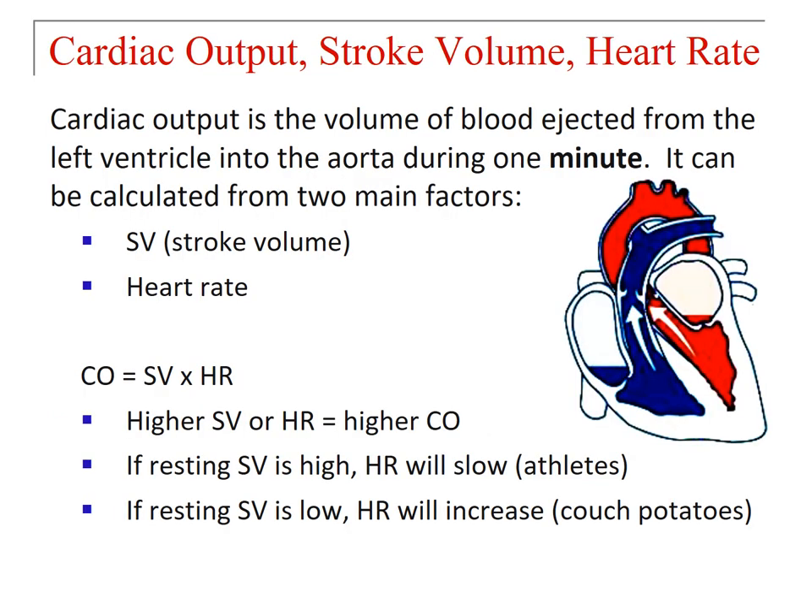Finally, let's discuss cardiac output, stroke volume, and heart rate. Cardiac output is the volume of blood ejected from the left ventricle into the aorta during one minute. Two main factors contribute: stroke volume and heart rate. A higher stroke volume or higher heart rate results in higher cardiac output. Under most resting conditions, if stroke volume is high, heart rate will actually slow — you get the same cardiac output with a slower heart rate because of the larger stroke volume. This happens in athletes, who push out more blood per contraction during systole.